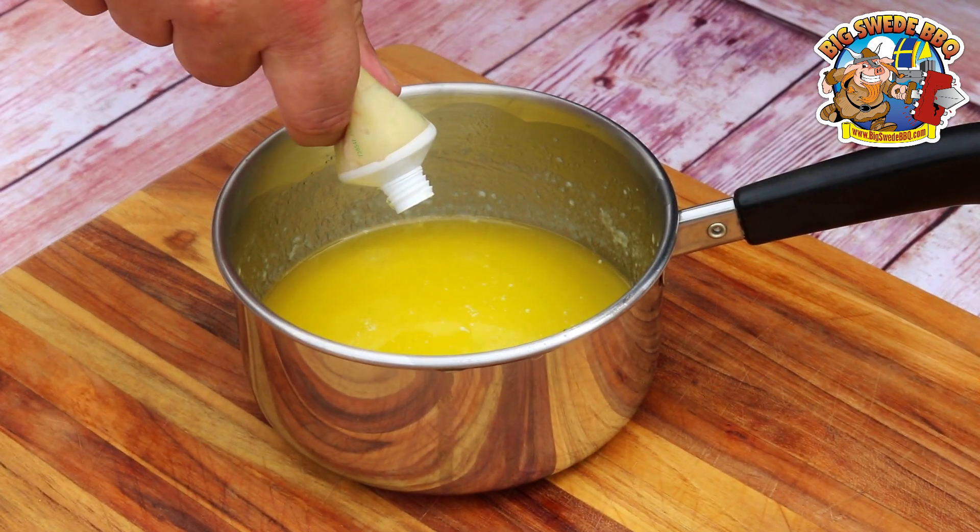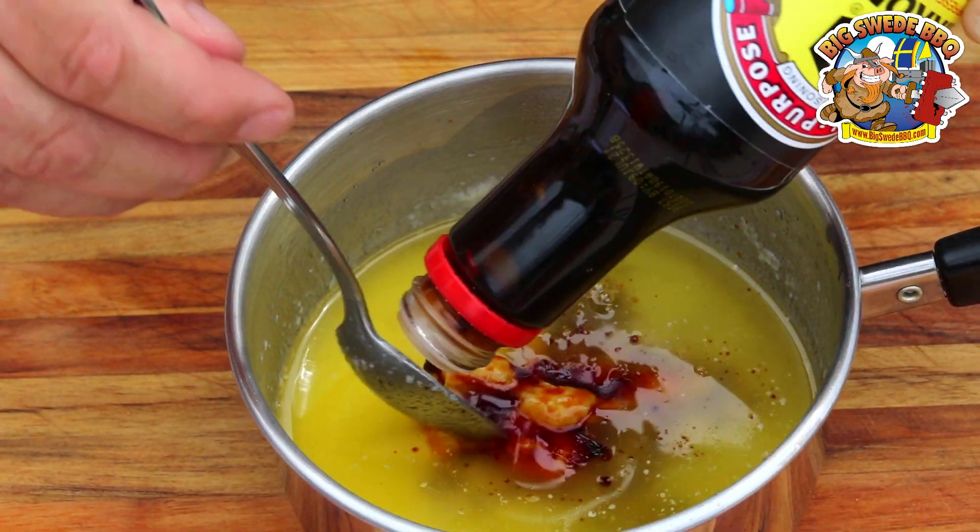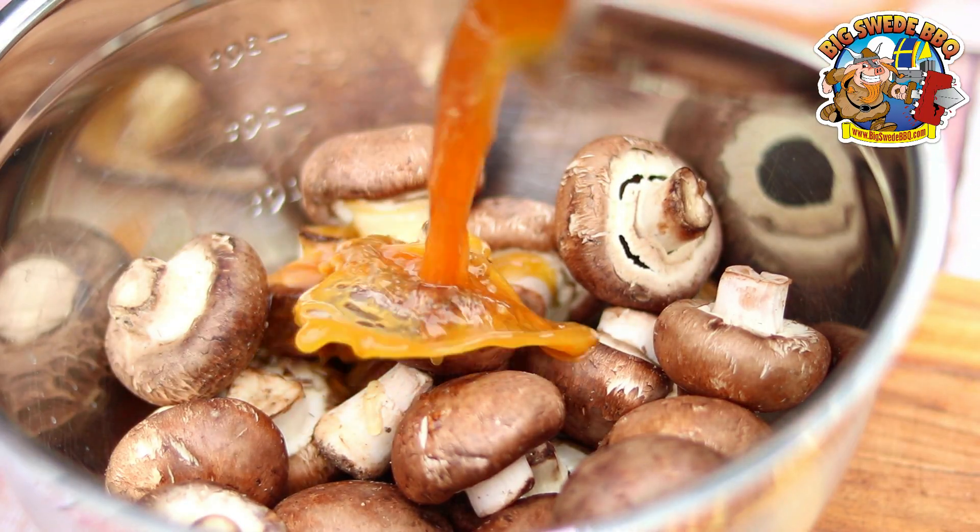To the remaining butter, add four cloves of minced garlic, two tablespoons of soy sauce, and stir. The soy garlic butter is now thoroughly blended, so it's time to mix it in with the cremini mushrooms.